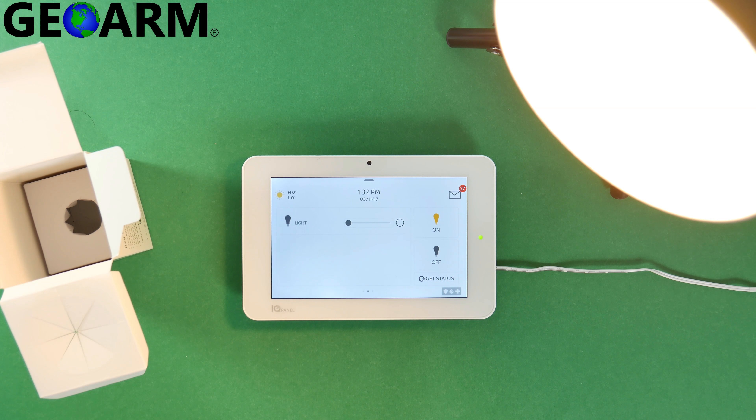You can go ahead and make sure to turn off the light and scroll back to your system. That's how you program the Qolsys QZ-2110-840 into the Qolsys IQ Panel 2 wireless security system. Make sure to subscribe to our YouTube page.